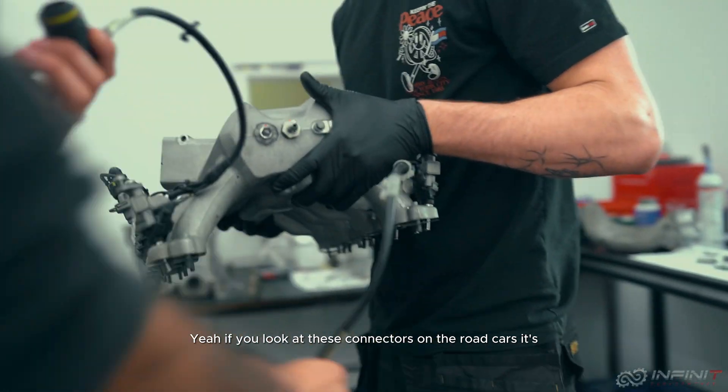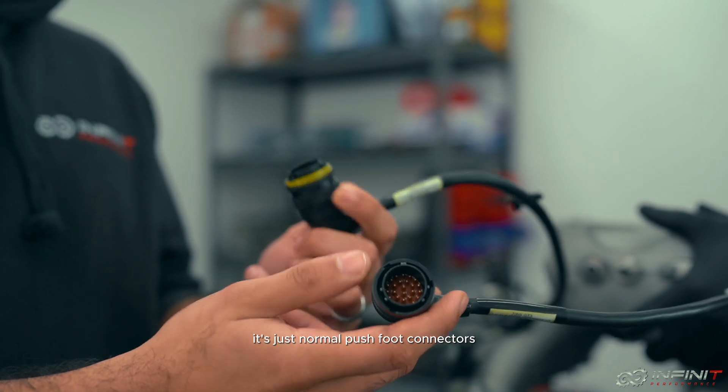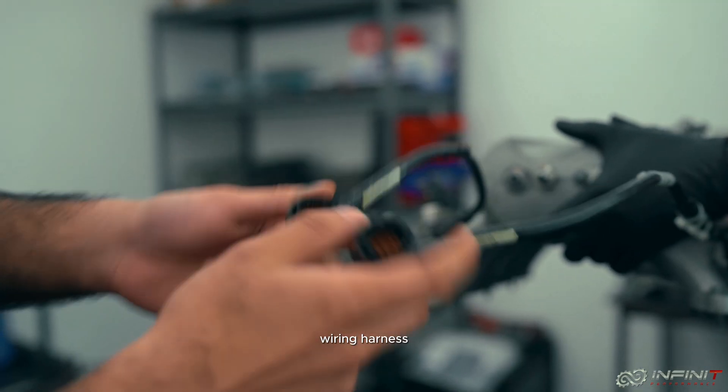Look at these connectors — on the road cars it's nothing like this, just normal push-fit connectors. These are proper motorsport spec wiring harness.